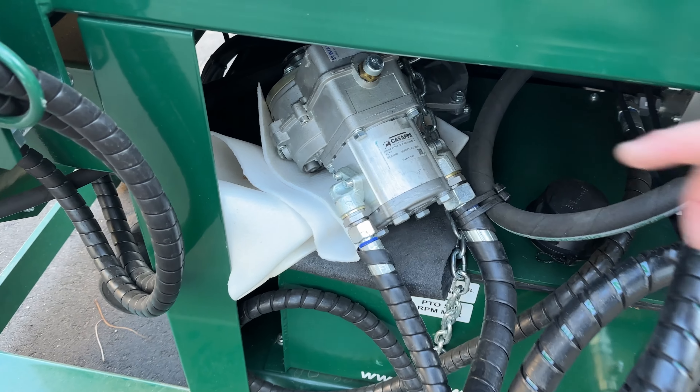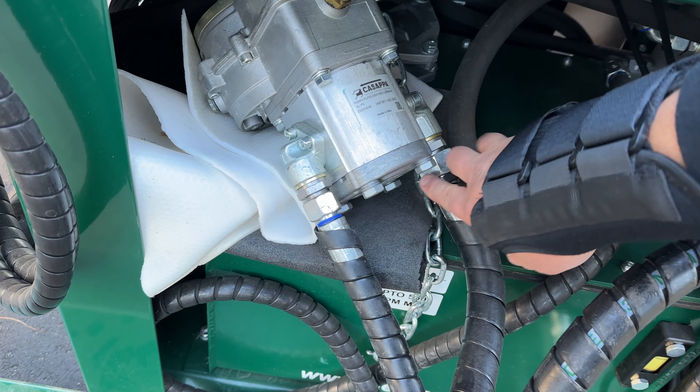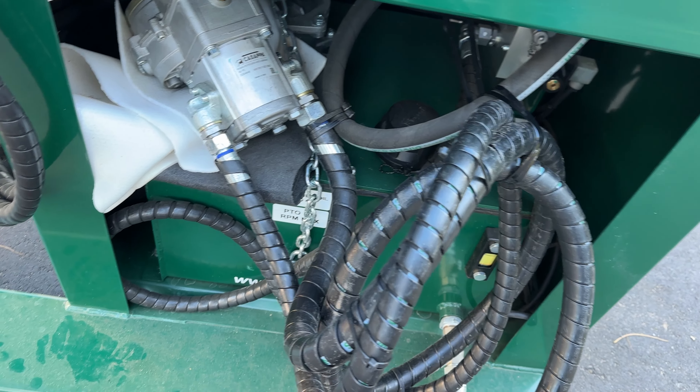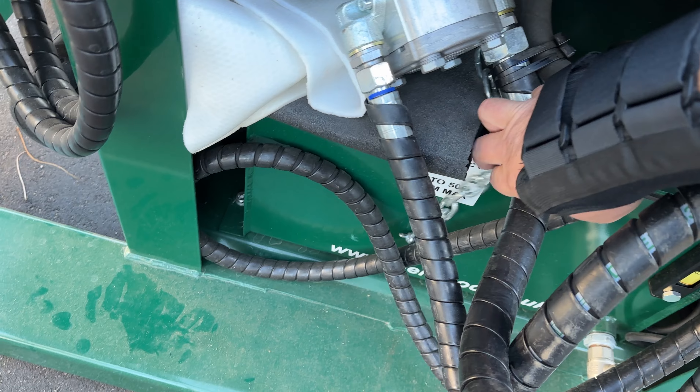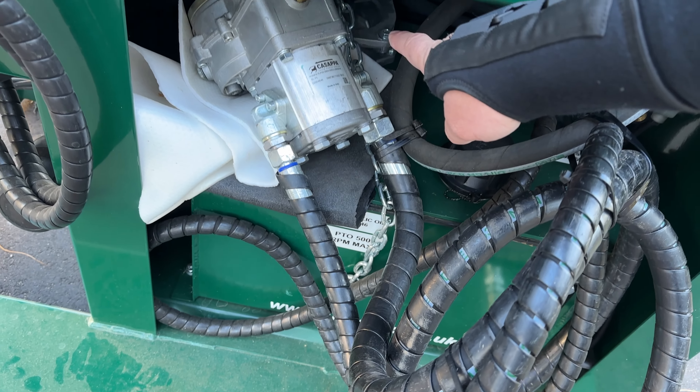This machine is currently set up for eight inch lengths. You can see we've got the belt in here and that fence. This customer also went for the 11 and a half inch length option, so he's getting an extra belt, and then this fence gets removed and there are a couple extra of these fingers that get installed with that 11 inch kit.